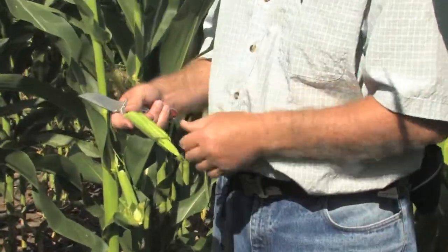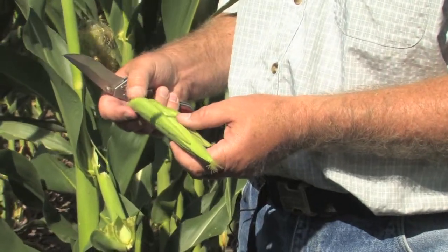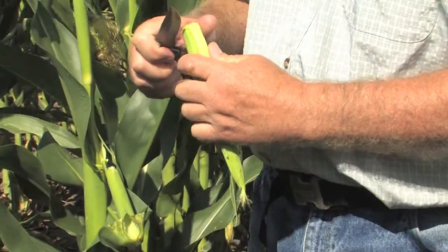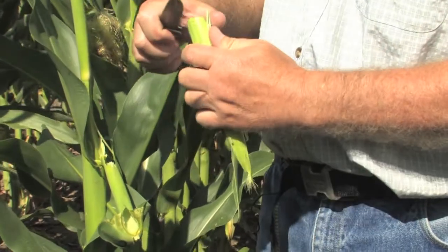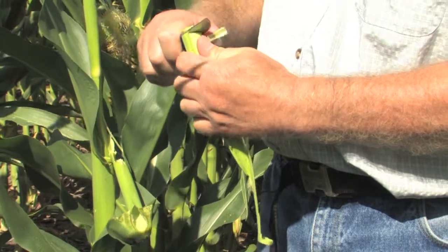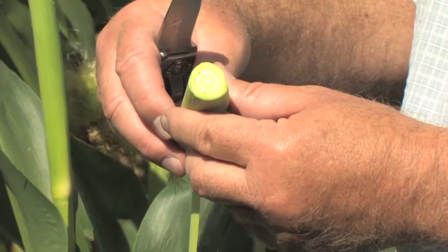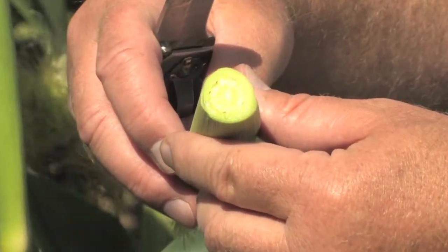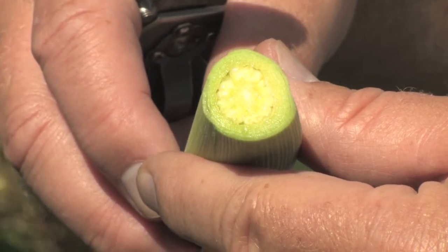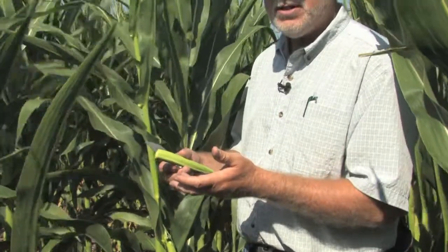All you need for this method is a good sharp knife. To simplify the process, I slice off the ends of the husk leaf and the ear shank until I get down to the base of the developing cob. You can see the ovules — the potential kernels — right at the base of the cob. You don't want to just rip off the husk leaves because you're likely to rip off the silks yourself.